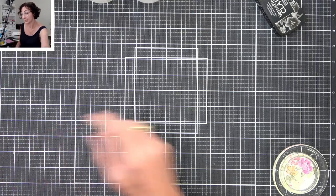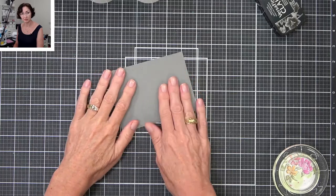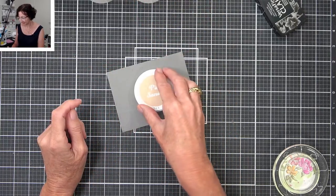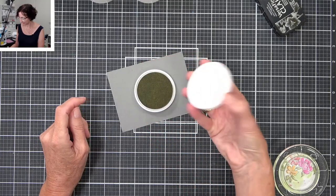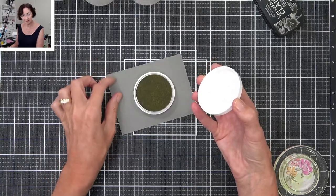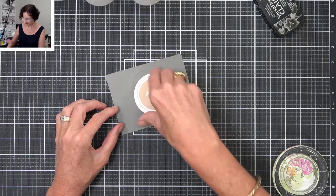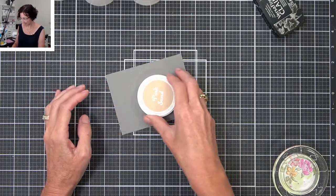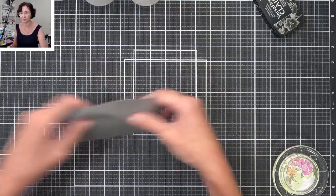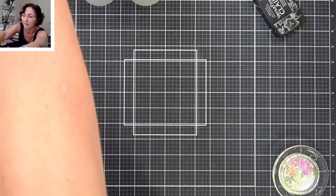Someone mentioned you can open them one-handed. Jen reckons you can sit it on something — and yeah, that works! If you put it on a non-slip mat — this is a piece of the Tim Holtz non-slip mat I keep off to the side — if you had a silicone mat or something, you can do that one-handed. Okay, that works!